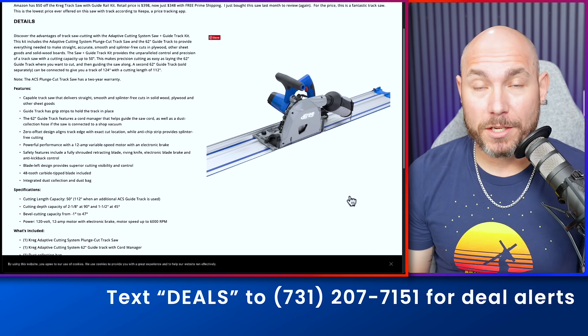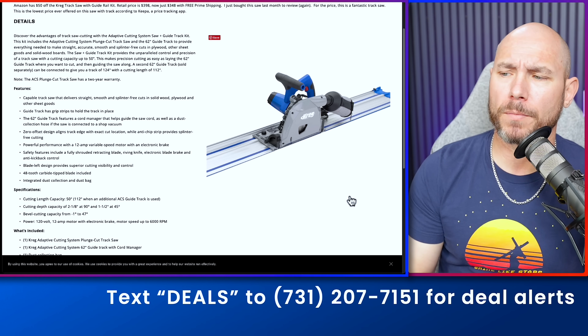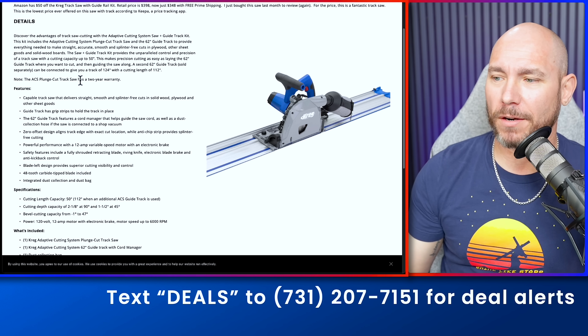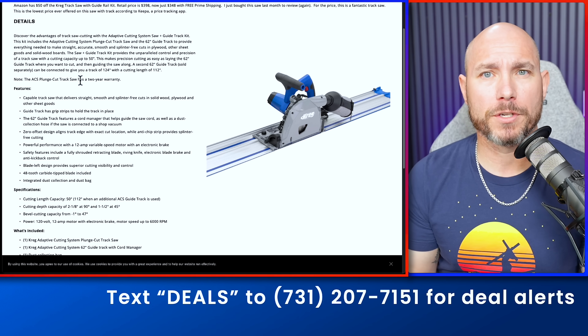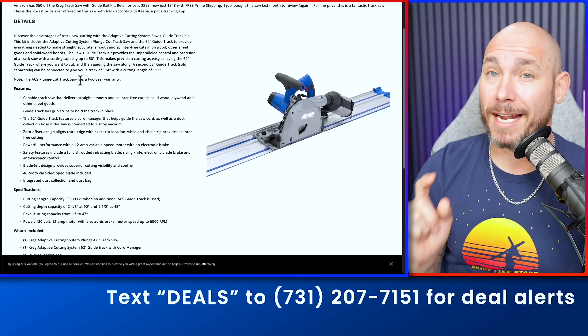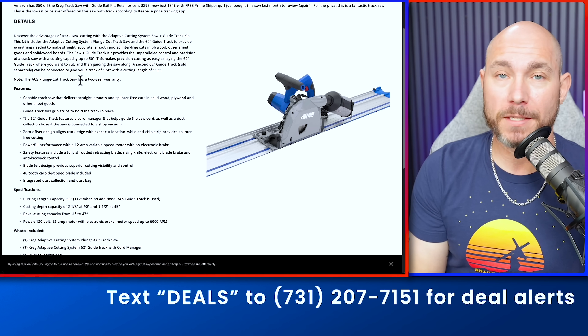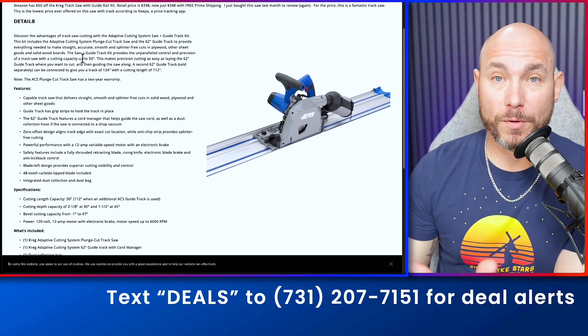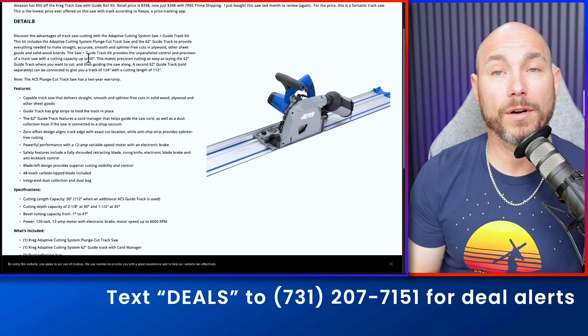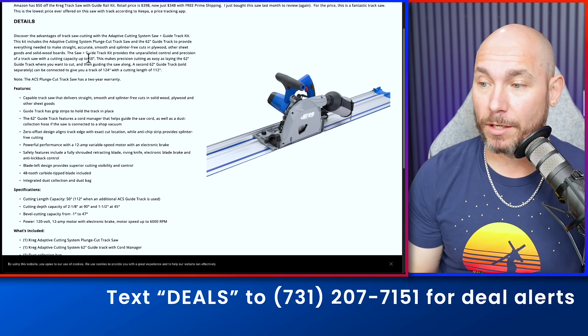Right now you can get the Kreg Track Saw at its lowest price ever — that includes a track and the saw. I just did a refresher review of this on the channel. This is a really good saw, and at this price — $349 for a budget-level track saw — these things are really nice. Regular price $398, right now on sale for $348 with free Prime shipping.